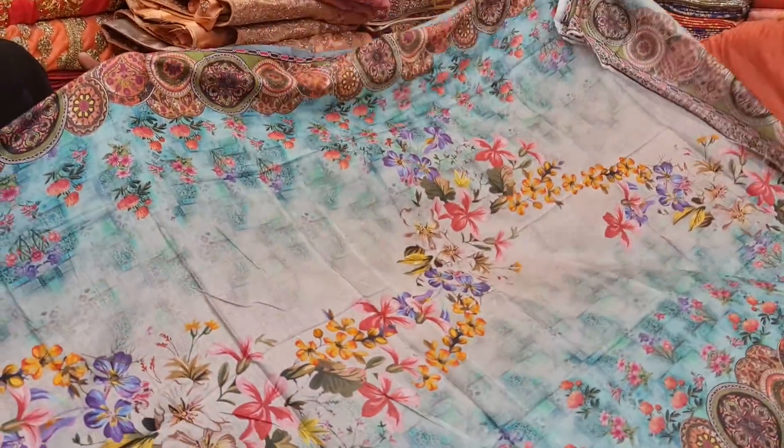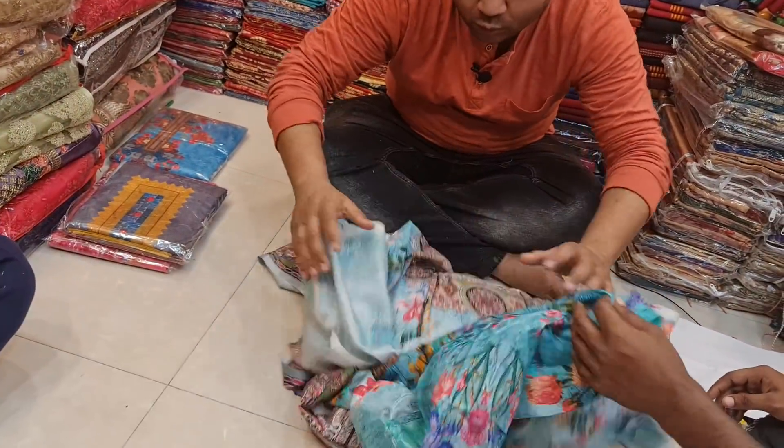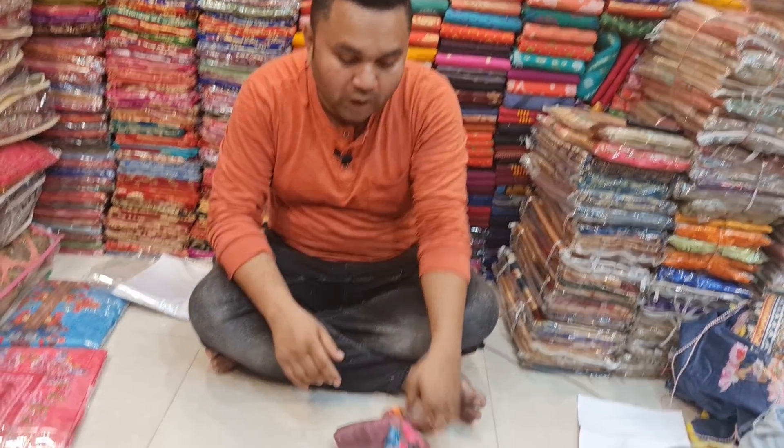If you have any other questions, please keep your questions in the comments. So if you do not like this, please do not like this. It's a very good color design.